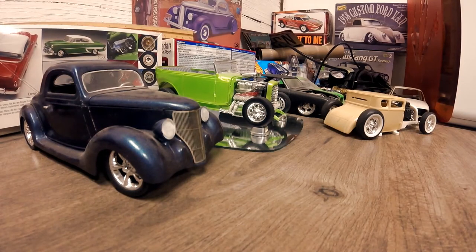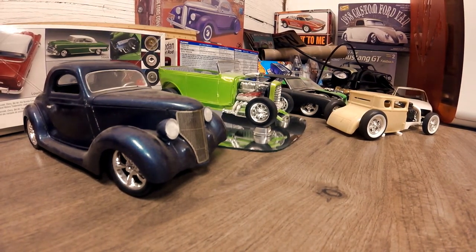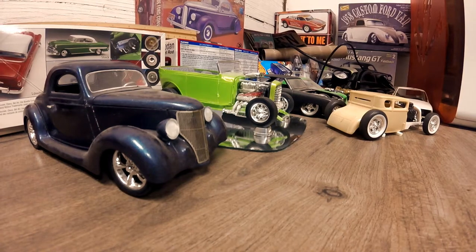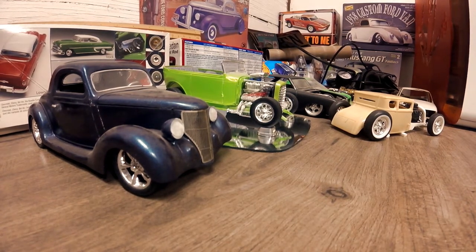Hey guys, welcome to Stills Farm. We're going to do something a little different today. I posted a whole bunch of pictures of my model cars that I've built in the past. They've been boxed up for a year, maybe a year and a half, not on display. I just got them out of the box and uncovered them, and I posted quite a few pictures to Facebook and Instagram.